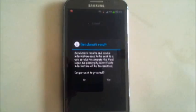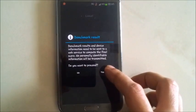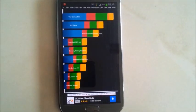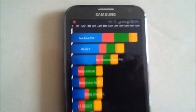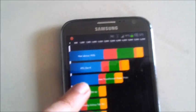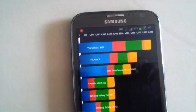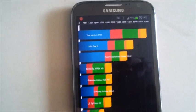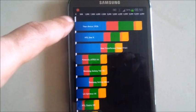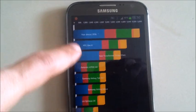We need to proceed and click yes to get the real score. As you can see, the Samsung Galaxy Note 2 has scored 5936. It's the fastest of the lot, so it's at the top — 5936, followed by the HDC1X and the other Android devices.